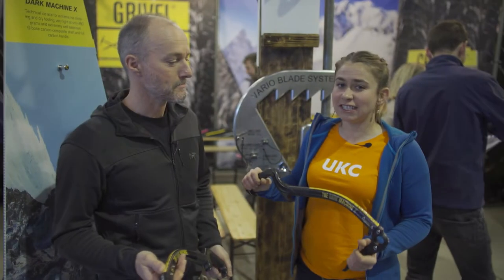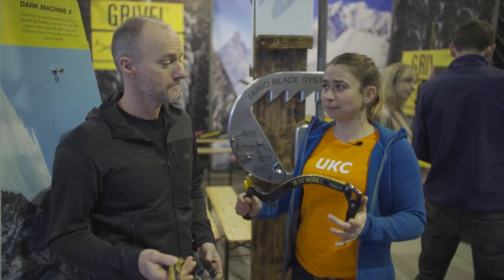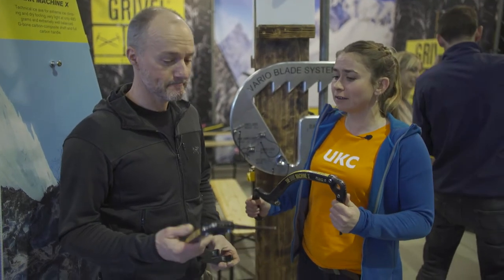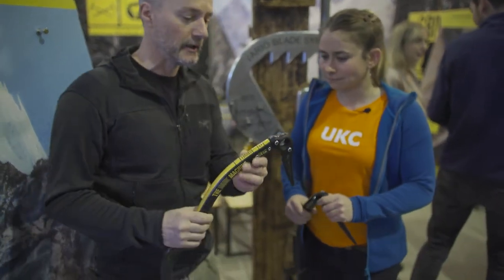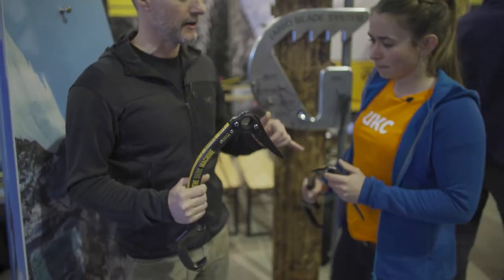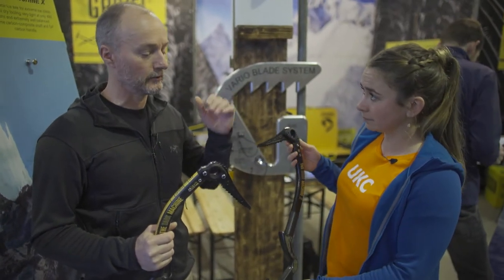Welcome to ISPO 2019 and the Gravel stand. This is Paul, and he's going to tell us about some pretty exciting new things from Gravel. Okay, this is the Dark Machine. That's a Dark Machine X — two brand new top-end tools from Gravel.